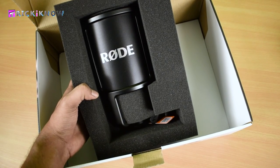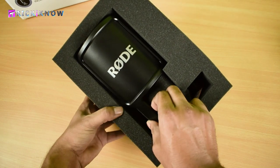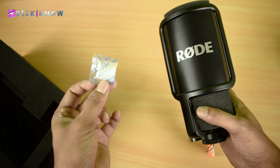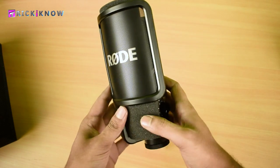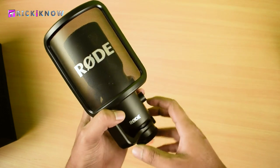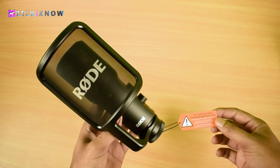So we have only the microphone left inside the box, let's take it out. Very protective packaging, guys. With the microphone I got a moisture absorbent pouch. We have soft foam between the mic and the pop filter for safety purposes, and a real tag for warranty extension of this mic.